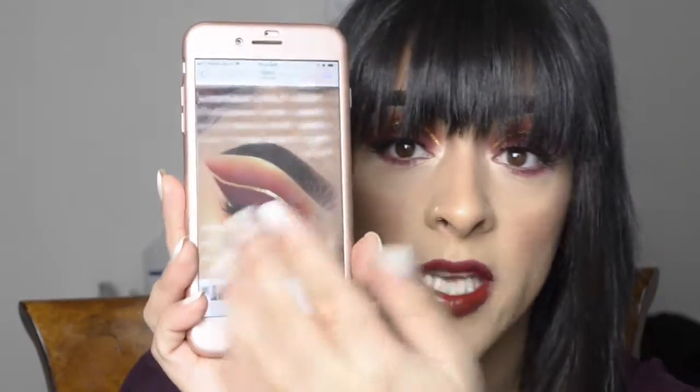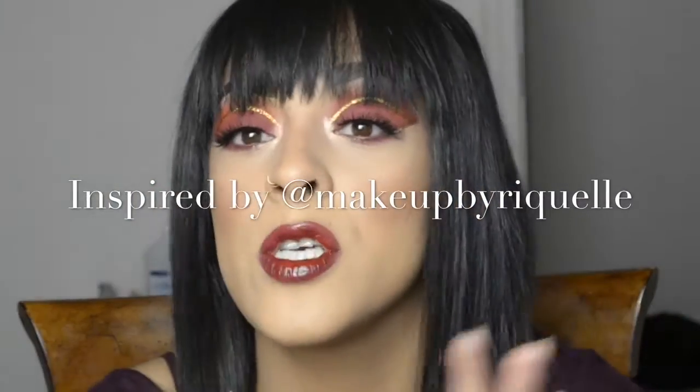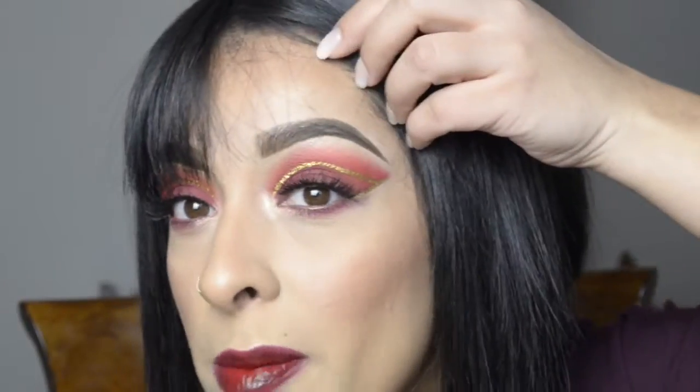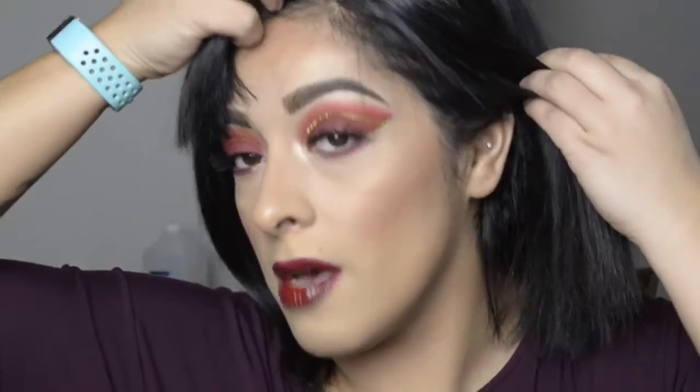I decided that I wanted to do a recreation of something I saw on Pinterest. I didn't look into it. I have no idea what she used to make this look or who actually made this — it was just a pin that I found. Let's recreate a Pinterest eye look without knowing exactly what they used. Everything that I used I will list down below for my face and for my eyes. If you want to see how I created this lovely eye look, just go ahead and keep on watching.